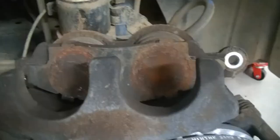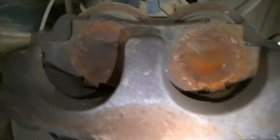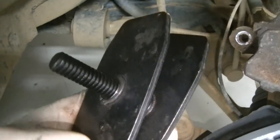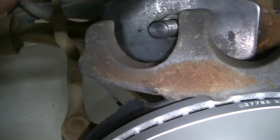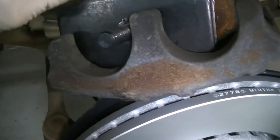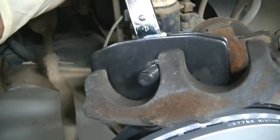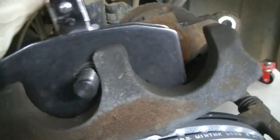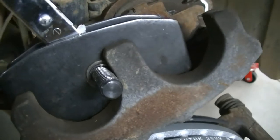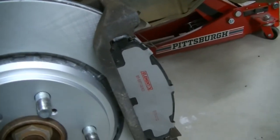Then we can go ahead and compress the caliper. To compress it, we're going to put an old brake pad in there as a spacer, and then use this ratcheting brake caliper depressor. I love this tool because it's so easy to use — you can almost do it with one hand once you get it set up. You're literally just going to spin this in and it's going to compress the caliper. We'll finish that and then slide the caliper back over the pads and put it back together.